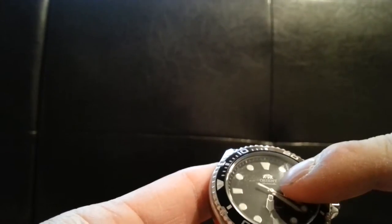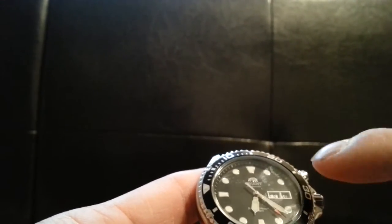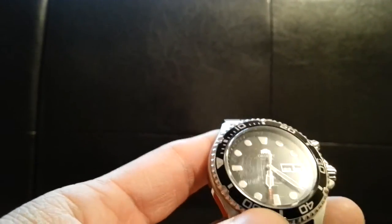The bezel has a 15-minute timer and comes in multiple color options. I chose black on black, but it also comes in blue on blue, sundial, and black on yellow. I just like this one for a more casual look since it goes with more outfits.